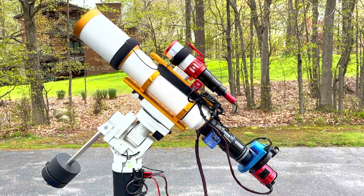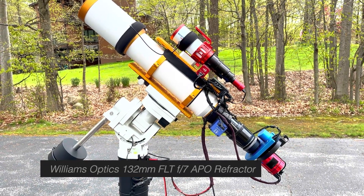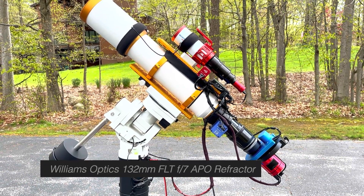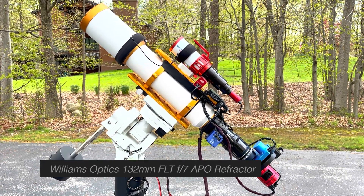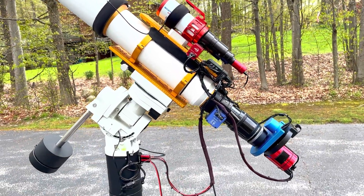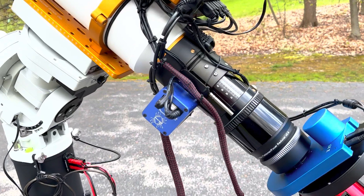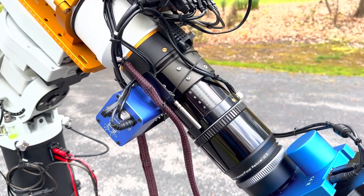Let me talk about the optical tube assembly. This is the Williams Optic 132 millimeter FLT APO scope, which is a native F7 optical assembly. That's been modified recently with a flattener and reducer. On the back of that, I have the stock focuser, which I continue to use. It's a real solid focuser, and I've gotten good results with it.